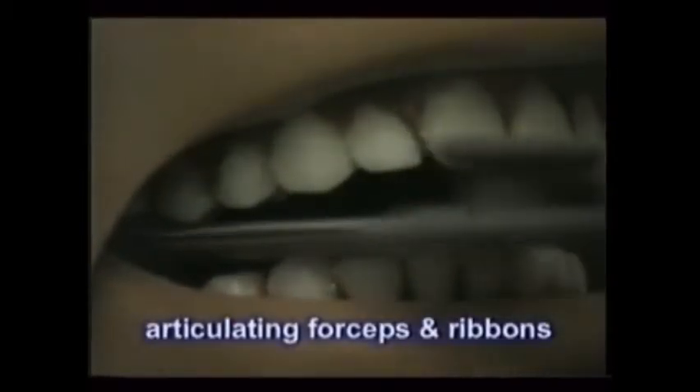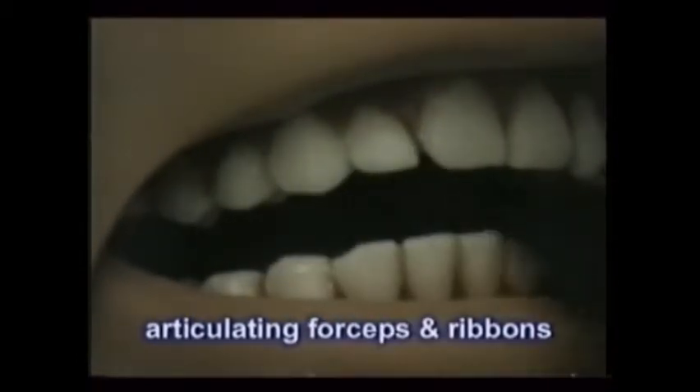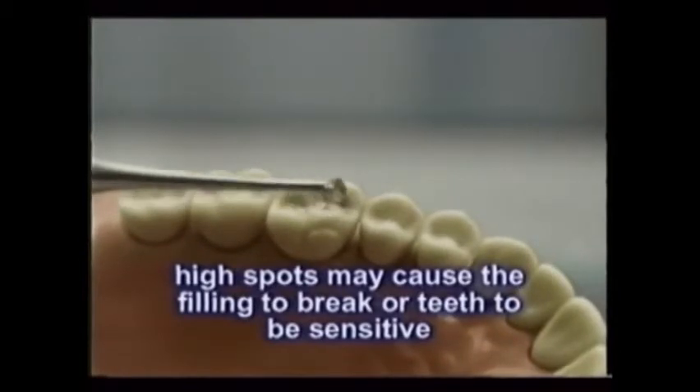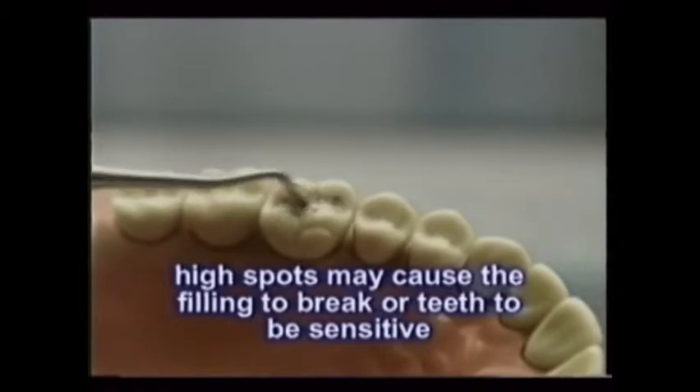Articulating forceps with red or blue articulating paper or ribbons help identify the bite relationship between a new filling and its opposing teeth. The bite ribbon marks high spots that must be carved down so that the filling won't break during early chewing or cause the tooth to become sensitive because of a bite discrepancy.